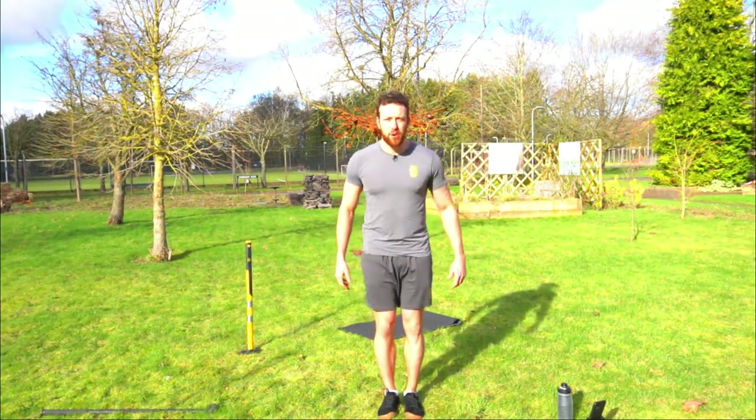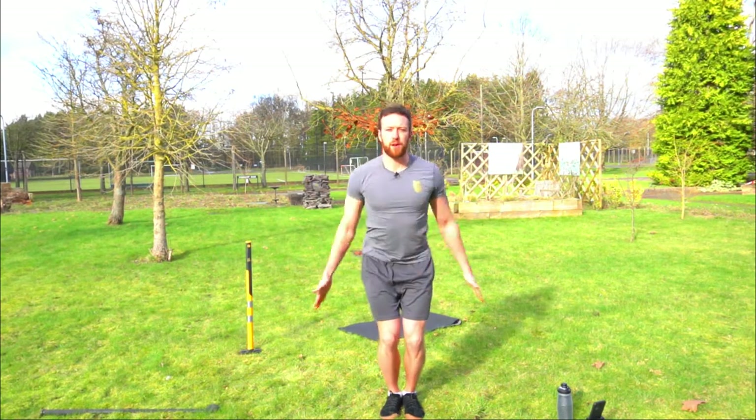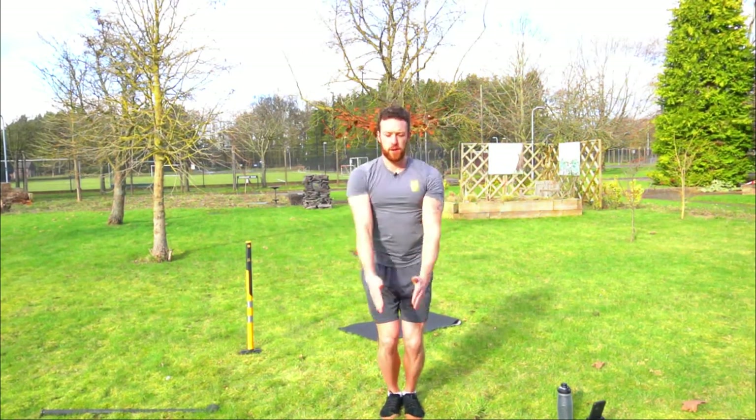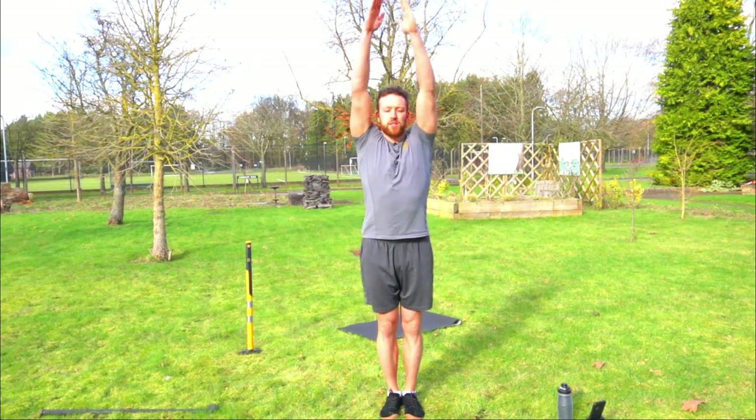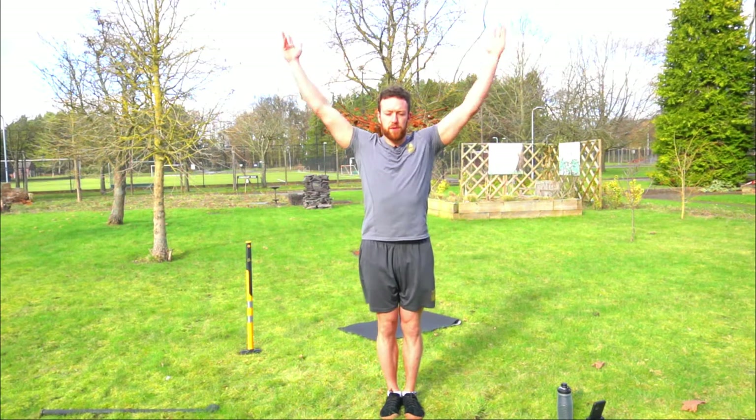To start we're going to do 10 arm rotations forward and 10 arm rotations backwards. Nice and slow, under control — make sure you can feel each muscle. So chest, shoulder blades, shoulders. Add a bit of squatting if you want.